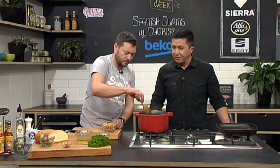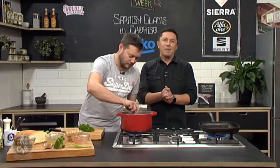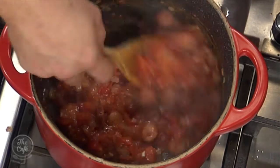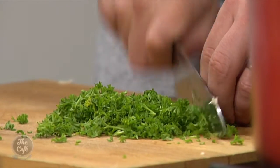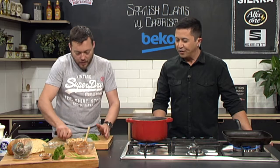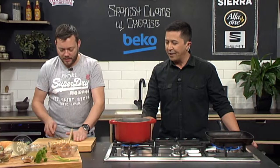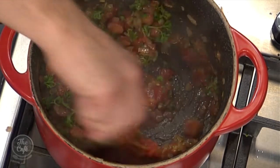You can get the recipe for all the Spanish fare we've had this week on our website. Mark is going to show us how to cook these clams perfectly in just a minute. The sauce has been cooking away nicely with the chorizo — we're cooking the tomatoes down a little bit, intensifying the flavor and getting all that sediment off the bottom of the pan. We're going to roughly chop some parsley, get that in, cook it with the parsley, and then add some stock.